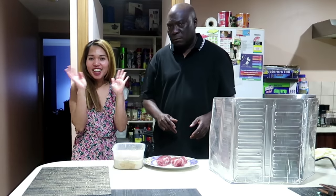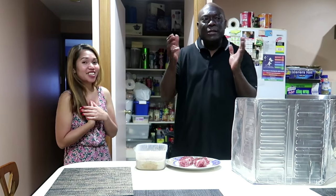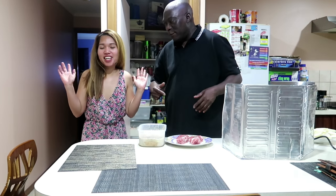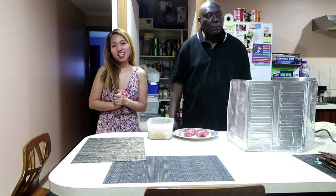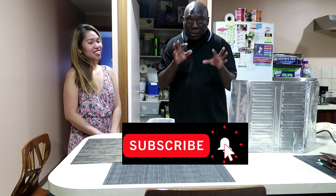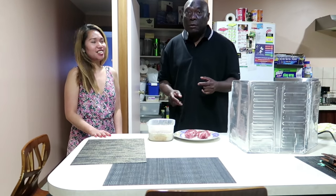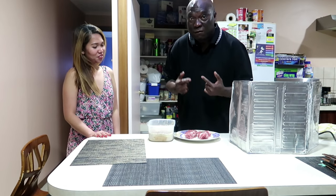Hi guys, welcome back to our channel. It's me, Selfie, and I'm Easy — you know, this is Easy. If you're new to our channel, please subscribe. I'm just supporting because I'm not Selfie. My name is Easy, so she's not paying me — I'm working for free.